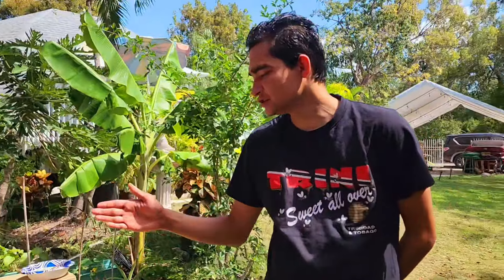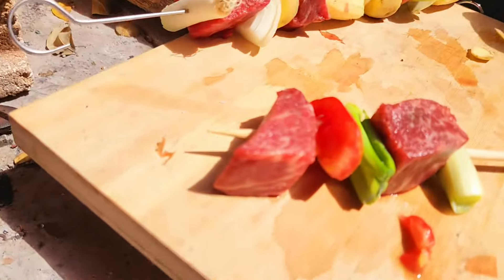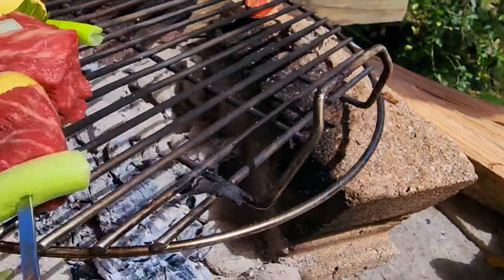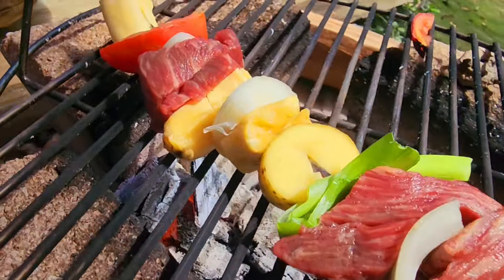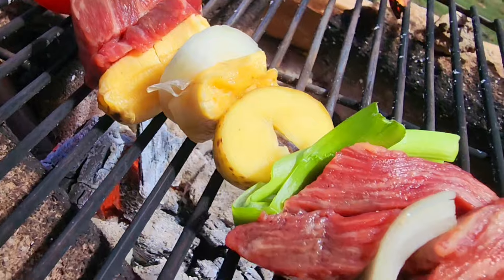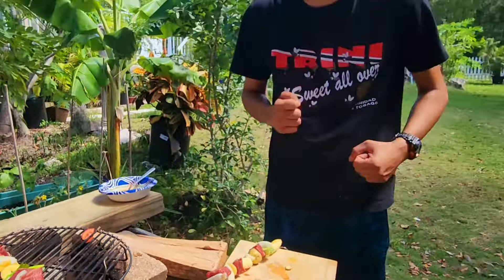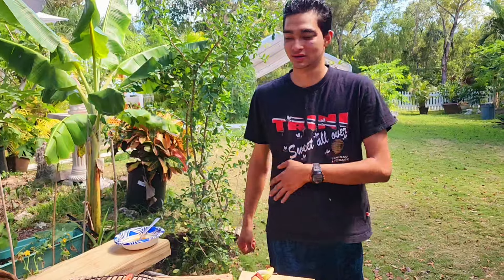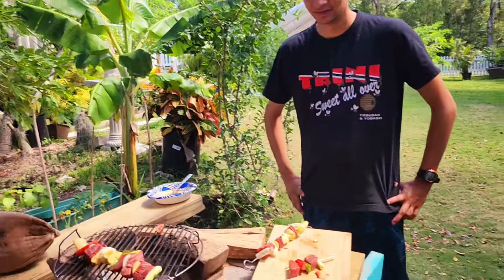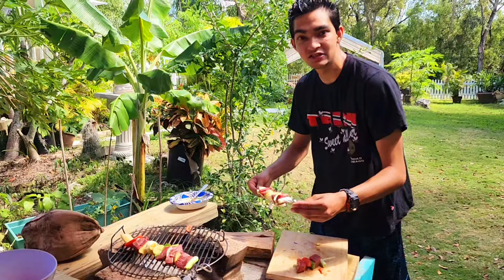We've got some shish kabobs here and they are delicious looking. They have green onion, tomato, potato, homegrown mini plantains, and delicious tenderloin — which is always the most tender part because it's always being used in the animal. So we'll place these down now and listen to that sear.